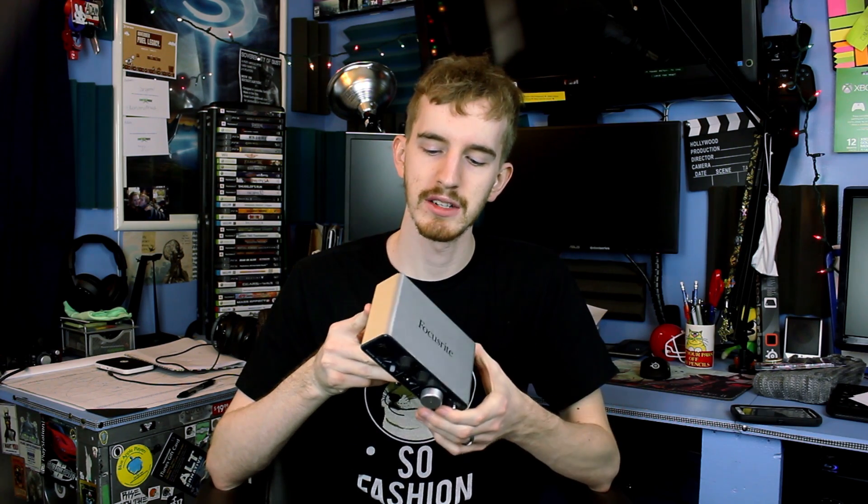Overall, the Focusrite iTrack Solo is an incredible, awesome, and affordable 1-2 input audio recording device that's going to provide you with high quality, clean recordings — whether you want to do a podcast, YouTube videos, or live mix music on your iPad. It's pretty cheap, so if you're looking for a cheap interface solution instead of those giant expensive mixer boards that honestly don't do a great job, this is something I would highly recommend.